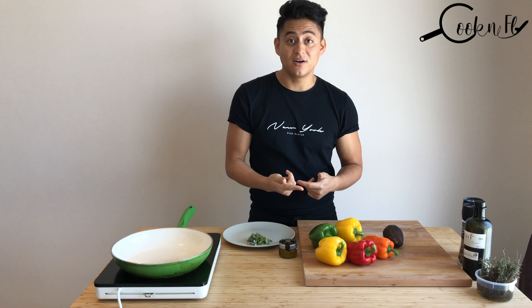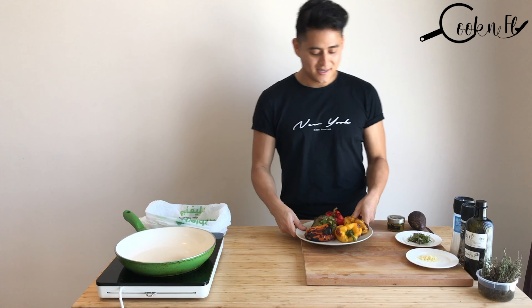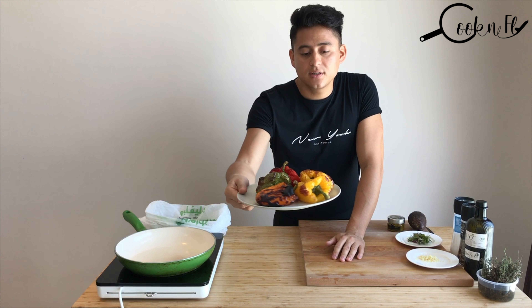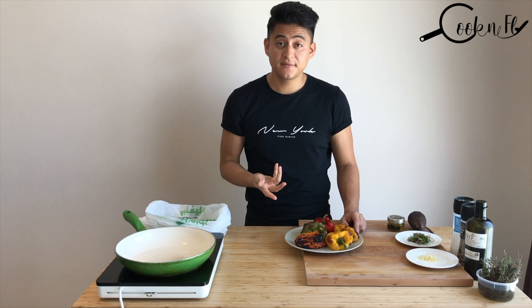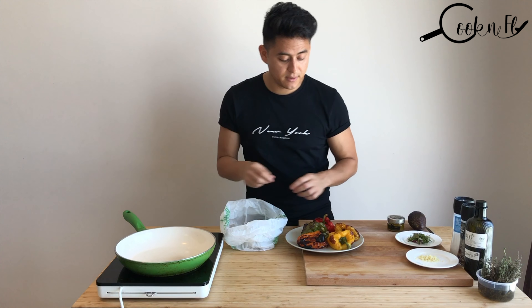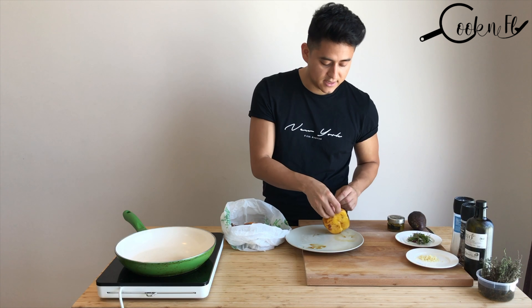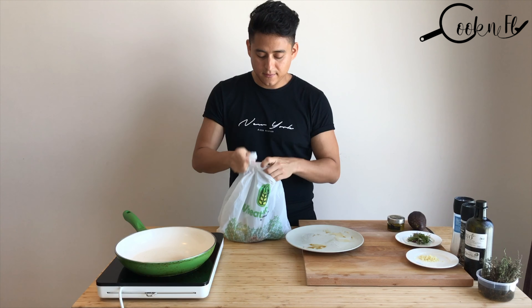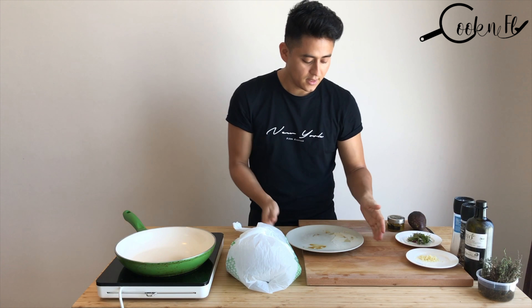I just removed my capsicum from the oven. As you can see, the color has changed in the skin and that's what we want. I kept them in the oven for about 15 minutes. What I'm going to do now is put them in a plastic bag — this will make them sweat and the skin will come off very easily. Make sure it's a clean plastic bag and close it properly.